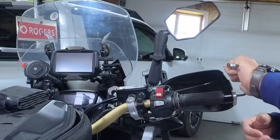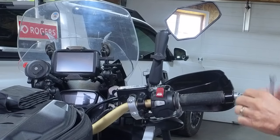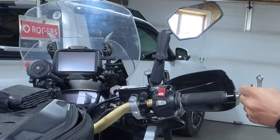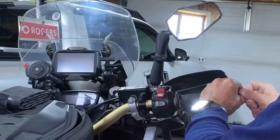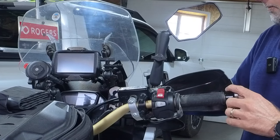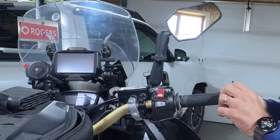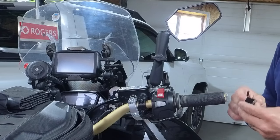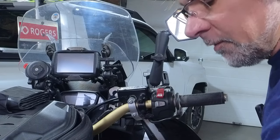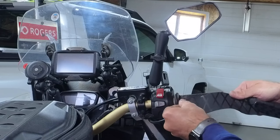I'll show you how to tackle this quickly — it doesn't take long. I just have to loosen up my bar-busters to be able to remove the end cap and size it to the handlebar grip. There's another screw right here in the front — I'm just going to quickly loosen that up. I'll be able to drop it down just a couple of turns and take the end cap or the weight off the handlebar.